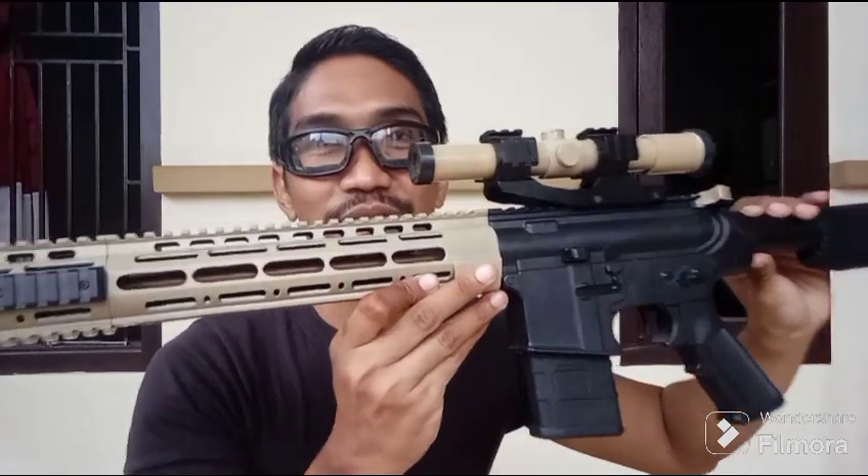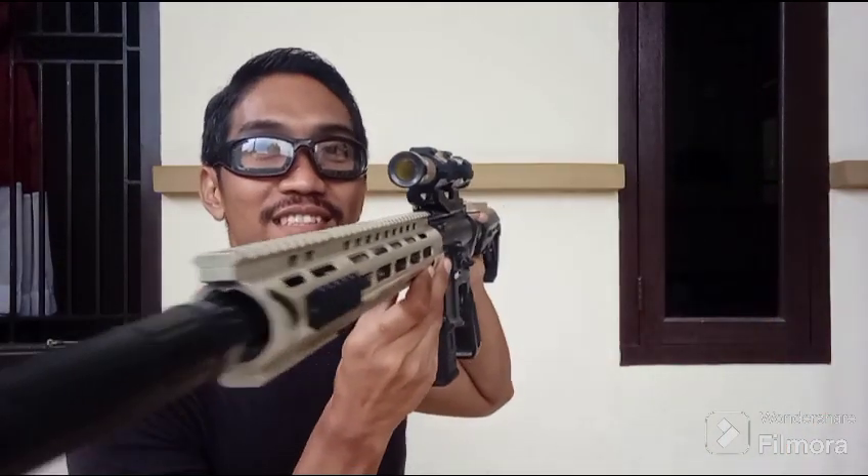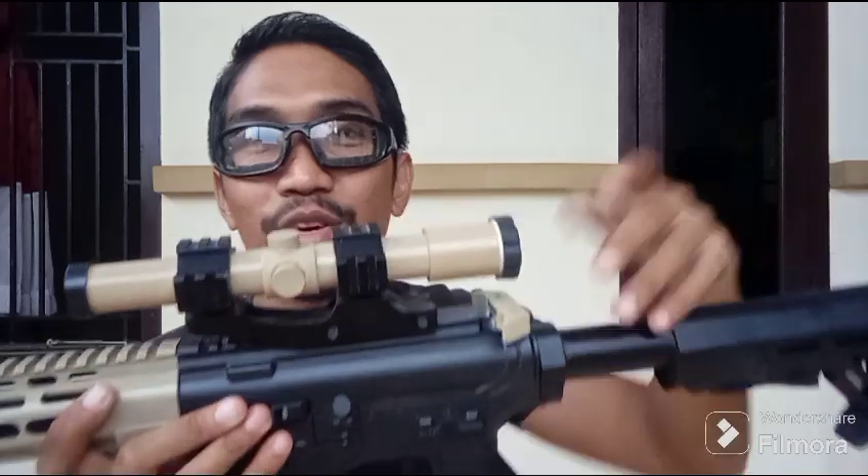Keren gak, guys? Keren, ya? Teleskopnya juga, guys. Ini dummy skop buntung Vision King, guys. Tapi kalau mounting-nya, mounting beneran, ya. Mounting KIDI, gitu, ya.